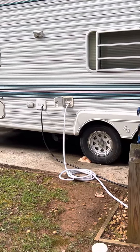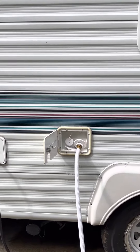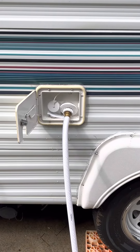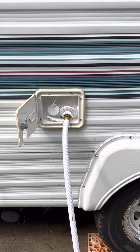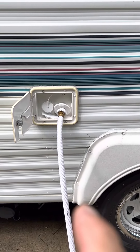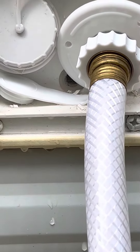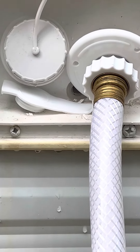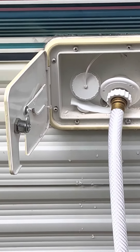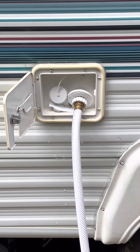The city water service inlet — where the city water and onboard water go in — they didn't have the right one. The part they had only had two hose connections, but I need three: one for city water, one for onboard water, and a small hose underneath for the overflow exit. But I was able to buy what they had.